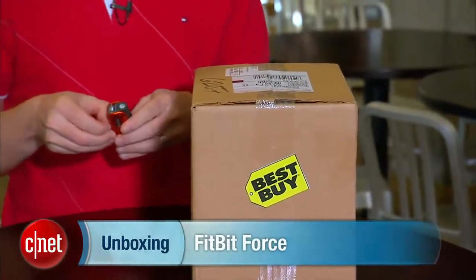I'm Donald Bell for CNET.com and today we are unboxing the Fitbit Force. This is the new $130 top-of-the-line Fitbit — it's a fitness tracker.